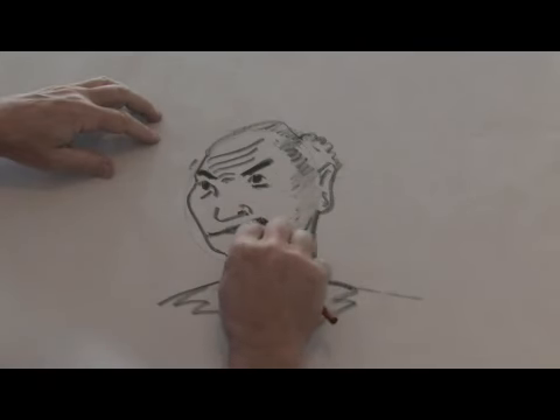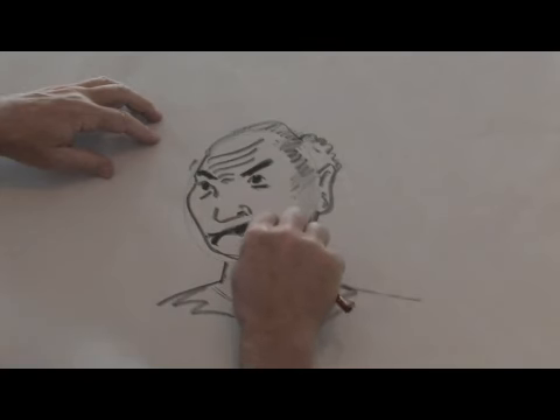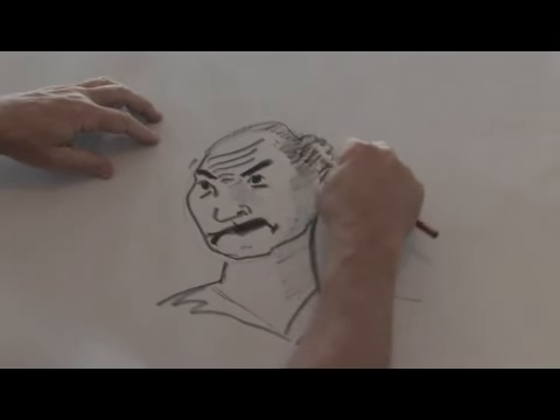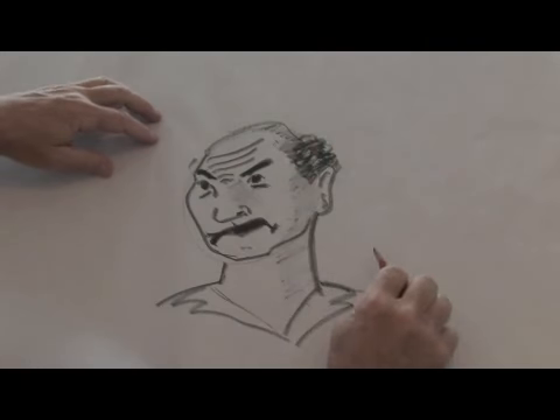We can even turn his mouth a little more facing down like this. The more we do that, the more angry he's going to look. Just add a little shading on this side of the face and we have a little tone to him as well. Put a little more curls in his hair, and there we have an angry face. This has been Ralph Papa — thank you for watching.